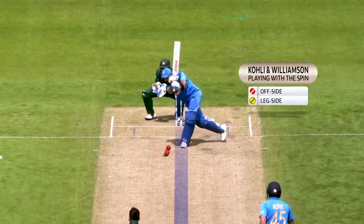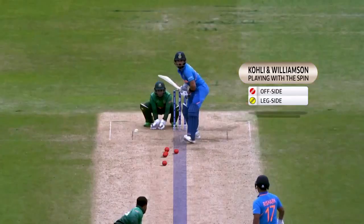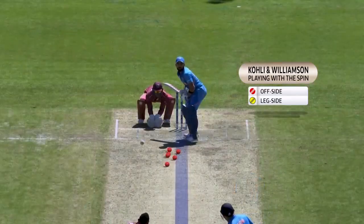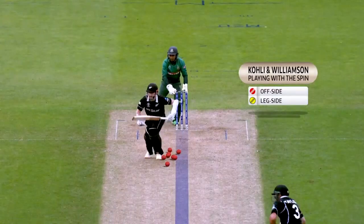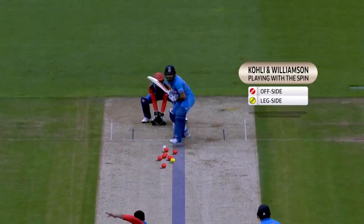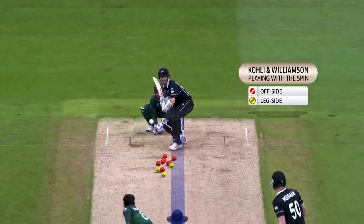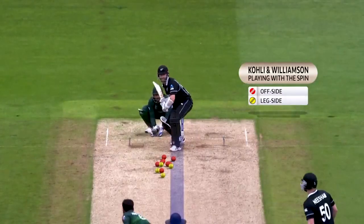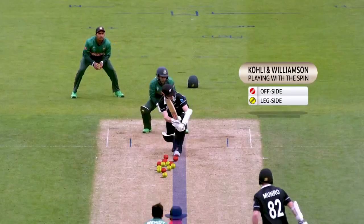Virat Kohli and Kane Williamson. Just look at the head position. Big, long stride down the pitch. Nice hands, watching the ball. And look, it's all nice hard shots along the ground to the sweepers. Even a forward defensive is a slight push because you need to penetrate into the gaps beyond those short fielders on the offside, saving one. In our days you were supposed to use your feet and actually get down to the ball, but now everything's done from the crease. And that's fine because that's the modern game.